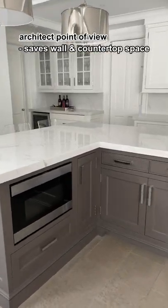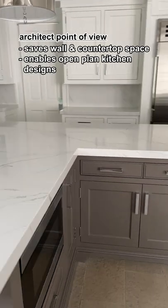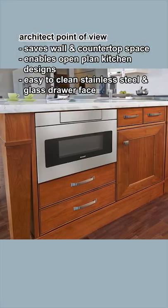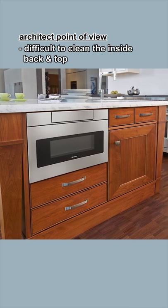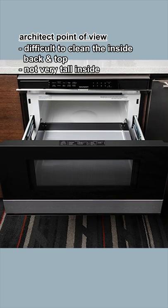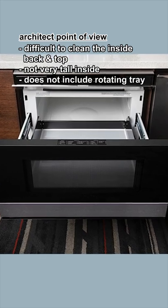It saves valuable wall and countertop space and enables open-plan kitchen designs. It's easy to clean the stainless steel and glass drawer face, but difficult to clean the inside back and top. It's not very tall on the inside to fit bulky items and does not include a rotating tray.